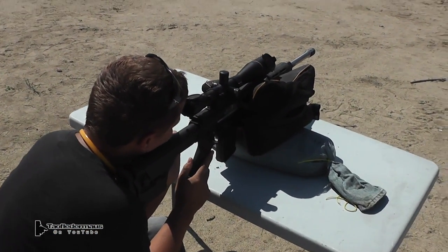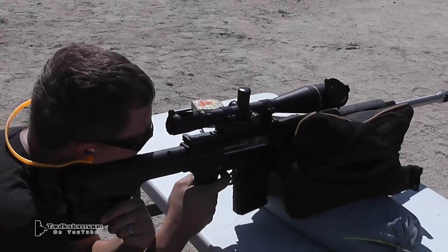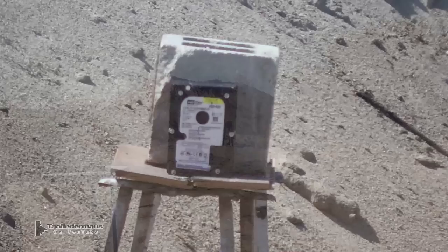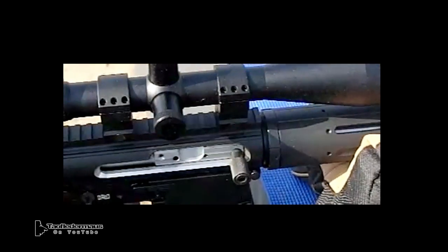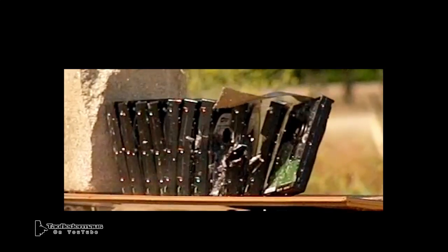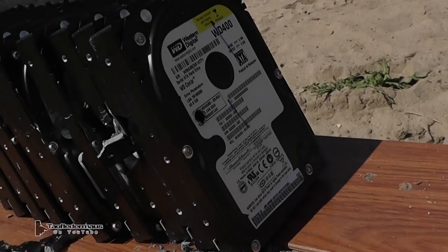I think you need a bigger scope for this range. I can't even find that thing. Darren is shooting the AR-10 today, which is basically the big brother of the AR-15. Since so many viewers have said we need to prevent the hard drives from moving around, we put a giant block of cement behind these things and we put duct tape on them. And if we do that, it's going to make them go through twice as many hard drives. So let's see.